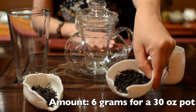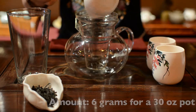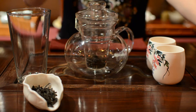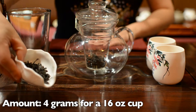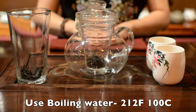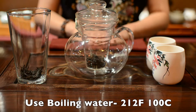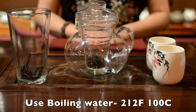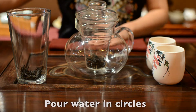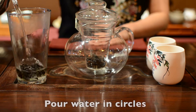Use about 6 grams of tea leaves for a 30 ounce pot, or about 4 grams for a 60 ounce pint glass. Your water needs to be boiling, which is 212 degrees Fahrenheit or 100 degrees Celsius. Pour your water in a circle so the heat is even on the leaf.